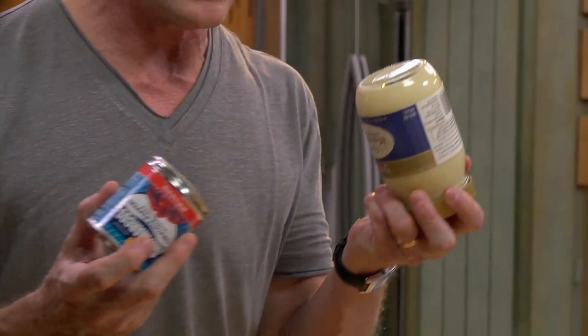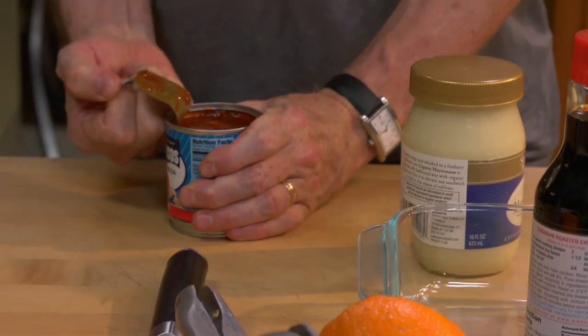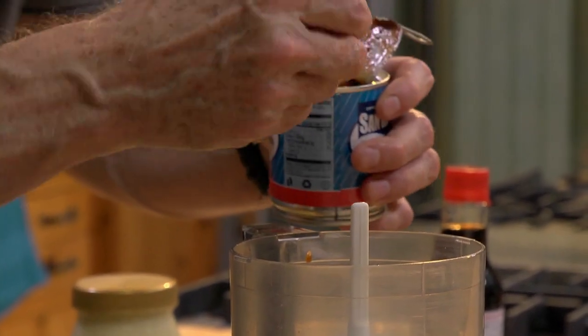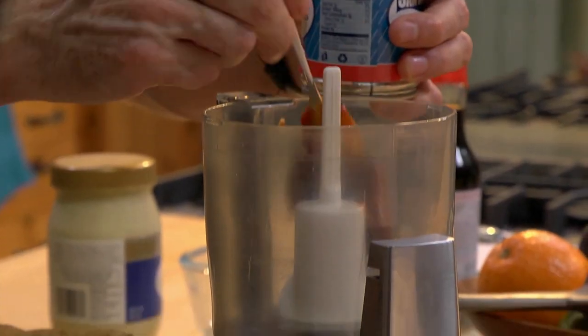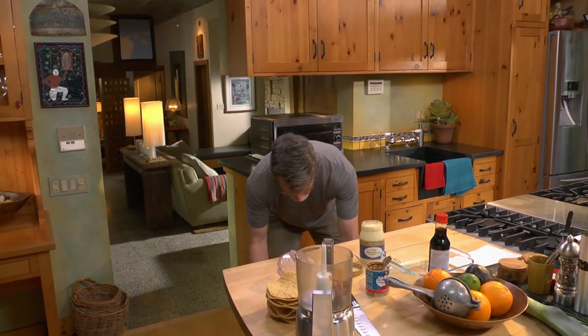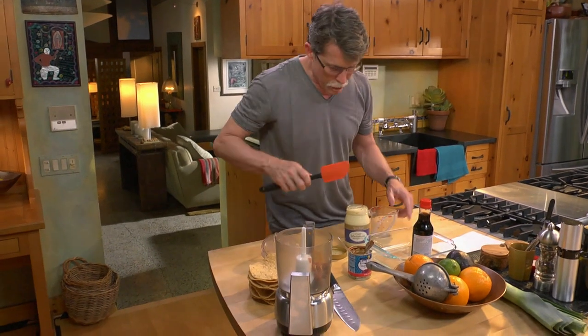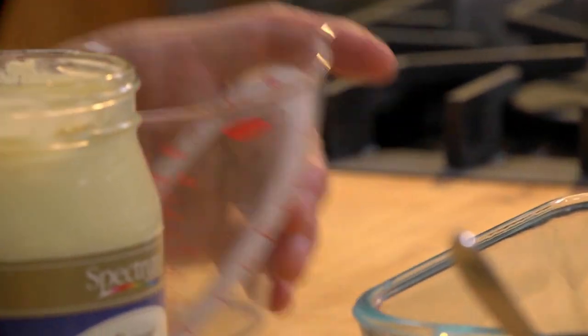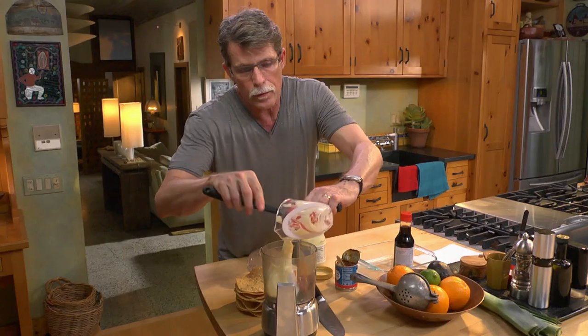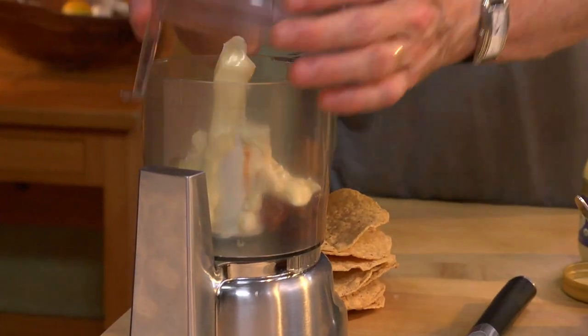To go underneath the thin slices of raw tuna, we're going to make a chipotle mayo. Start with canned chipotles in adobo — open that can up, take a couple of them out, and spoon them out of their canning liquid, which is a tomatoey broth that's both sweet and tangy. We'll put a couple of those in, then spoon in about three-quarters of a cup of really good quality mayonnaise and scrape that into the food processor. Put the top on and pulse it until it's completely blended.